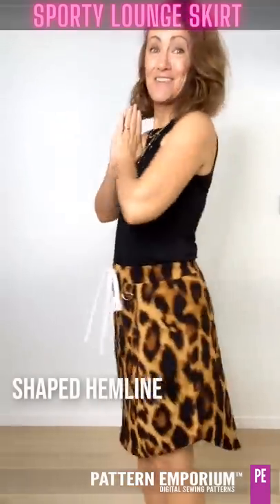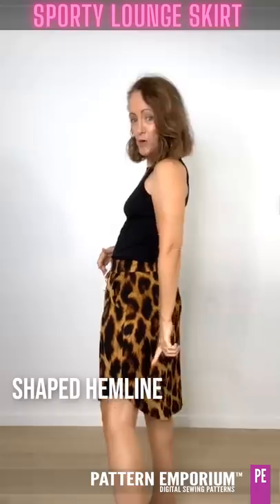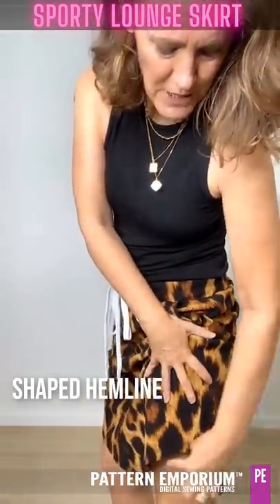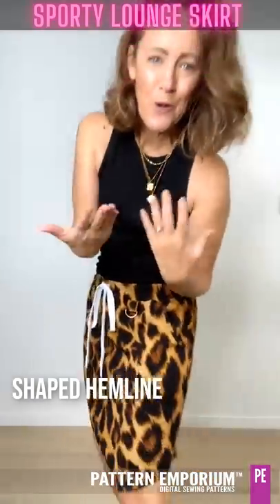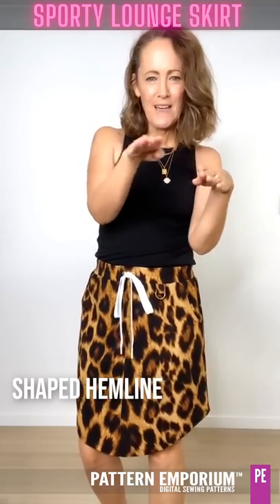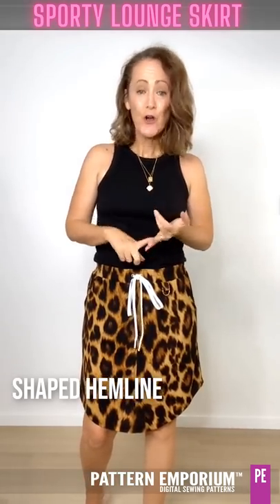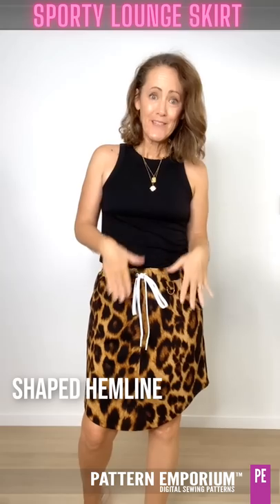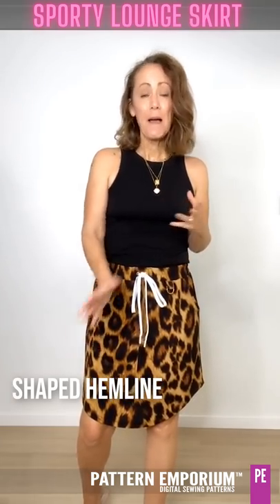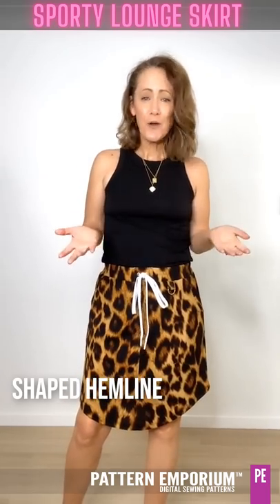Next up we have the high-low skirt line, so it is a little bit higher at the front and lower at the back, and then at the side there's this little angle detail - just a slightly curved V at the side seam to emulate sports shorts. Now there are three cutting lengths: short, regular and tall. The short sits above my knee and the tall sits below my knee. Which one you use is going to depend on the length of your legs and your personal preference.